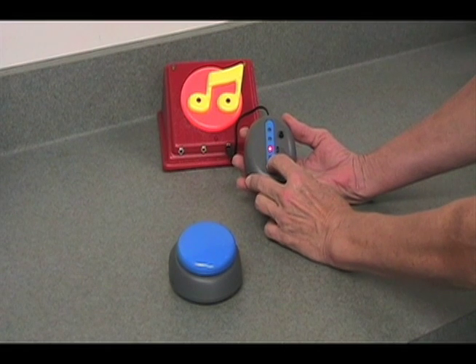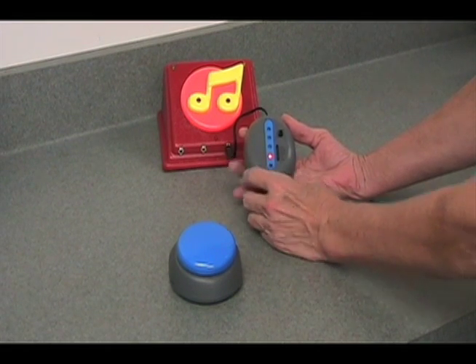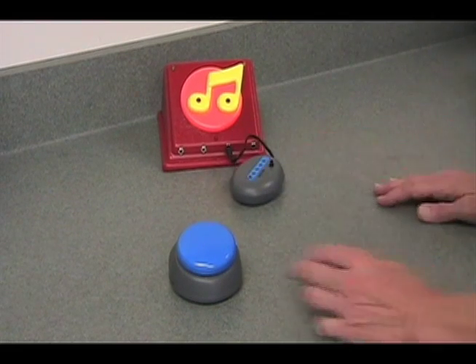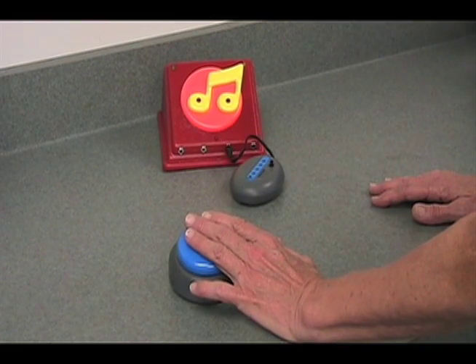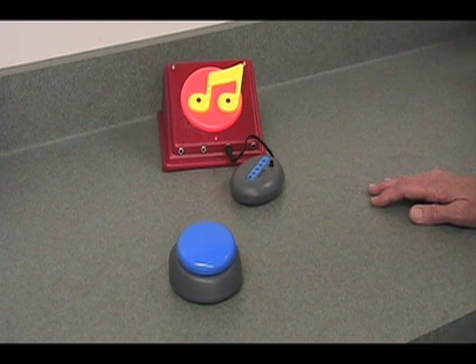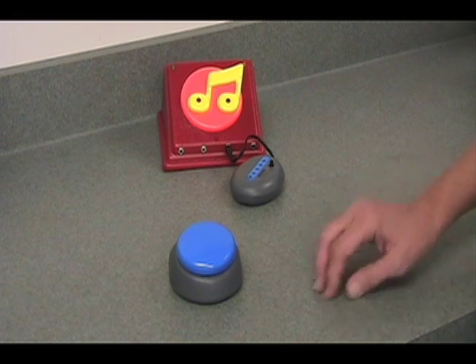The final mode that the Jelly Beamer offers is the latch mode. With the latch mode, the device comes on when I press the switch, and it continues playing until I press the switch again.